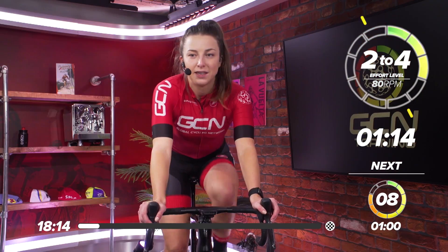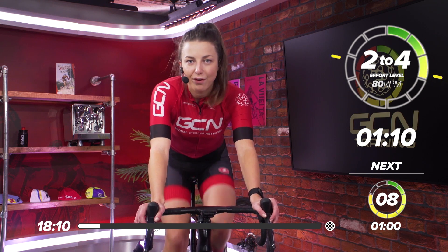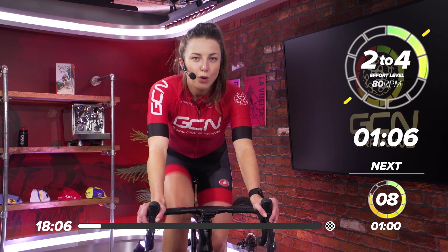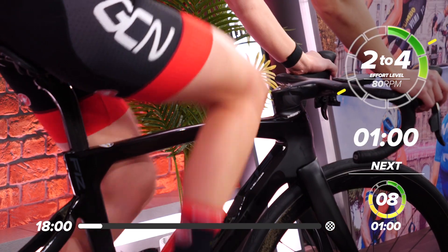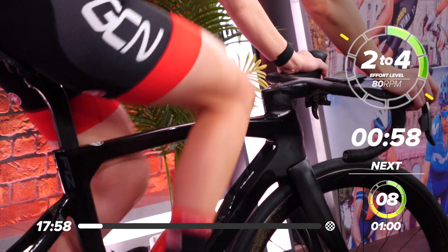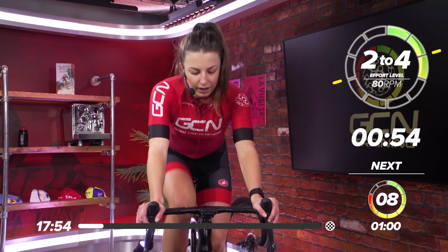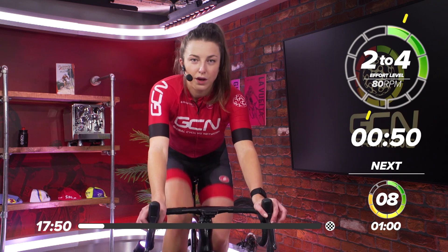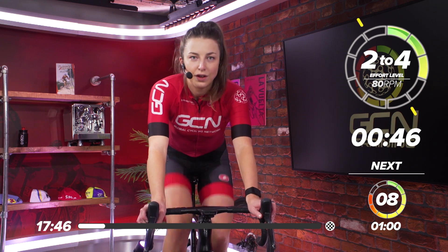So a hard session coming up today. Just over one minute left of this nice, easy pedaling — hopefully you're starting to feel a little bit more warmed up now. Just a nice, easy gear, spin those legs. Then we're going to ramp it up a little bit harder to get warmed up. You don't want to go into the first effort cold — you're going to be ready to hit that first effort.